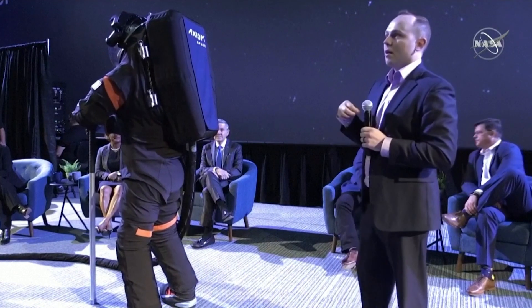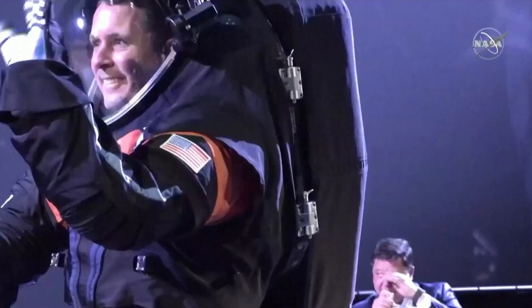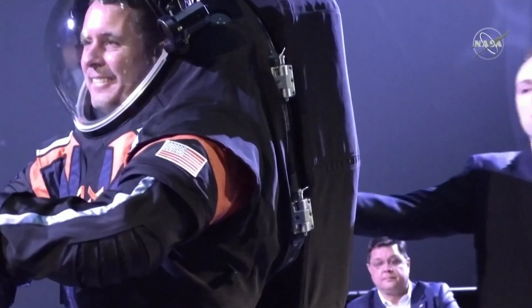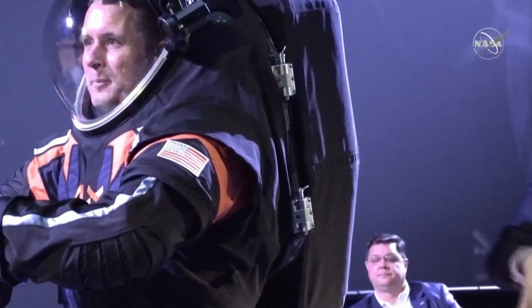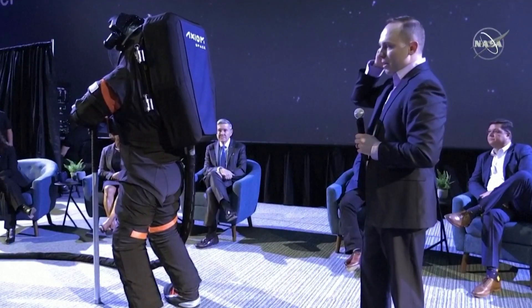This suit is a little different than the suits used on the space station today. This is called a rear entry or back entry design. This hatch would open up, you would put your feet in, put your arms in, and then shimmy down into the suit. And then we would close the hatch.